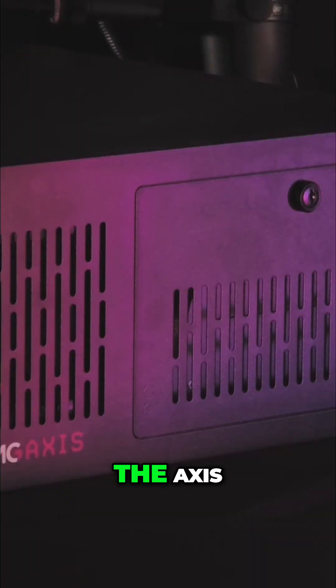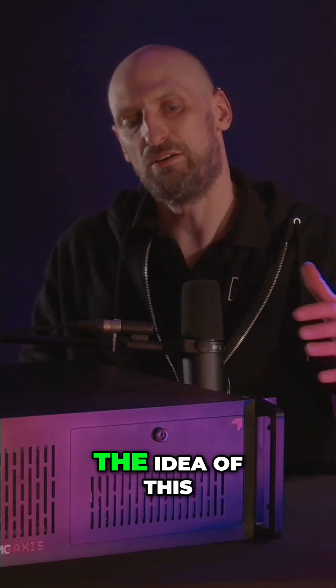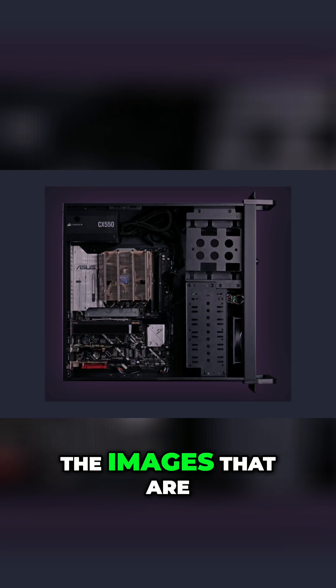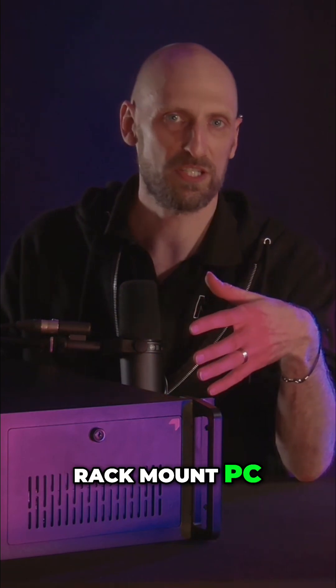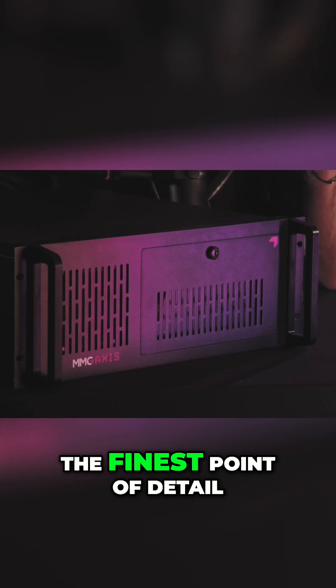The product is the Axis, the MMG Axis. The idea of this unit is that it is accessible and powerful. You can see from the images that are being shared on screen what is inside. It's quite simply a rack-mount PC, however it has been optimised to the finest point of detail.